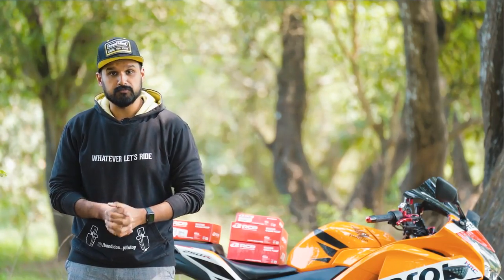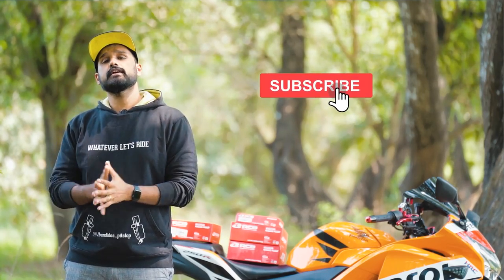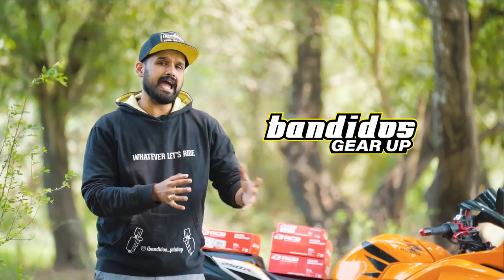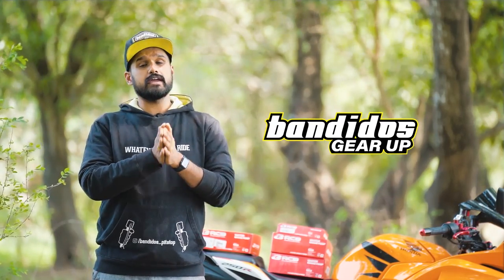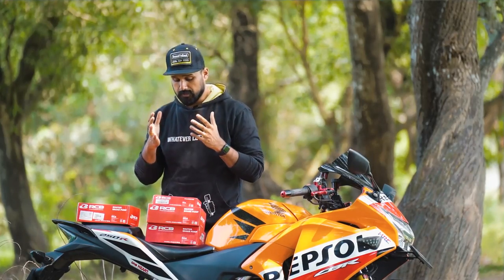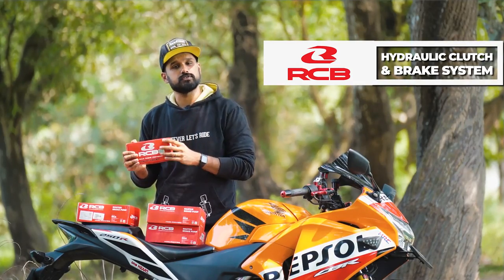Welcome to Banjo's Pitstop YouTube channel where we bring you motorcycle, motorcycle accessories and riding gears content. If you haven't subscribed to our channel yet, this will be the right time to do it and please also press the bell icon. This is a brand new video in our Banjo's Gear Up section, where we cover accessories and riding gears that will make your everyday riding better. In this video we are checking out hydraulic clutch and brake systems from RCB, and what we have with us today are one of the top selling models in India.